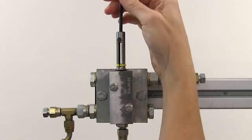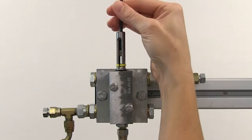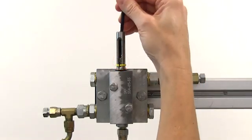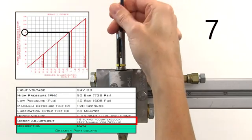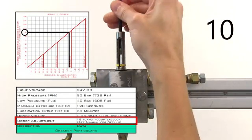Using an Allen wrench, turn the set screw all the way in so that it sits against the end of the upper piston rod. Then, use the Allen wrench to turn the set screw out the number of turns determined from the autogreaser piping drawing and the doser model graph. In this case, that's 18 turns, and we should see that the set screw ends up just shy of the third groove in the indicator body.